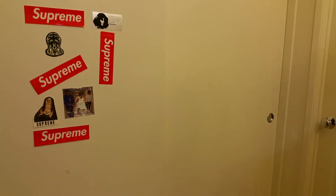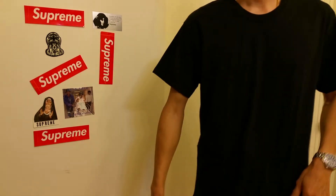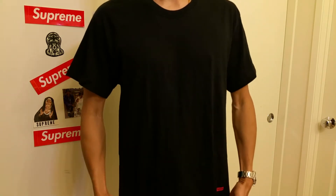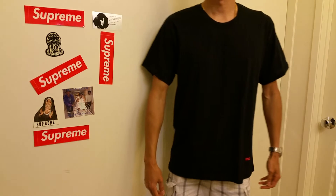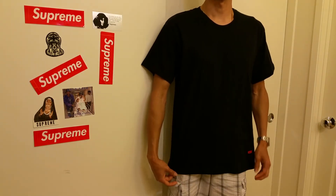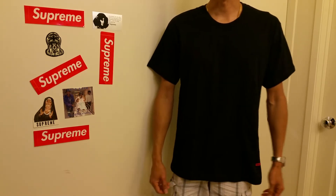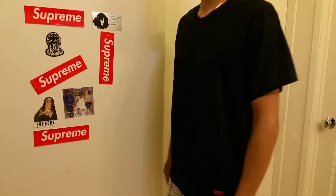I don't think you guys want to see my naked body. Here you go — the length is pretty long for size medium. I'm going to give you guys a 360 view real quick.